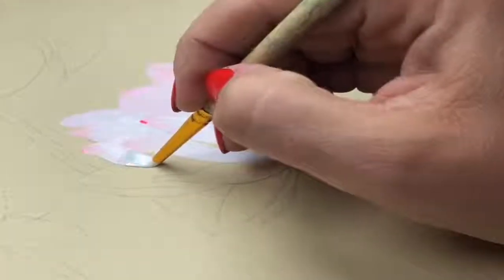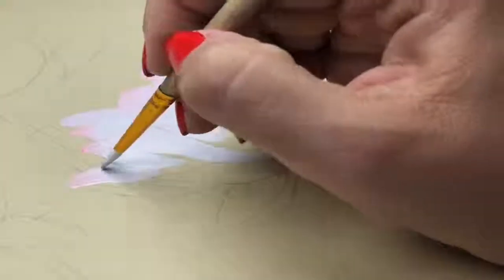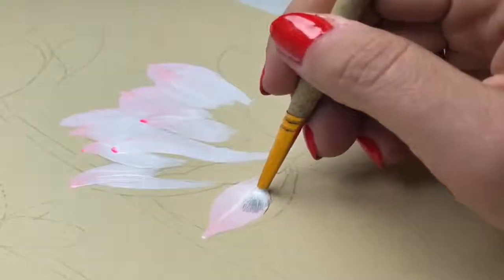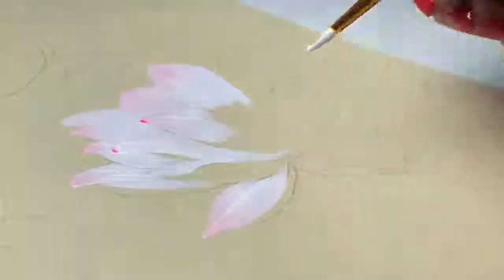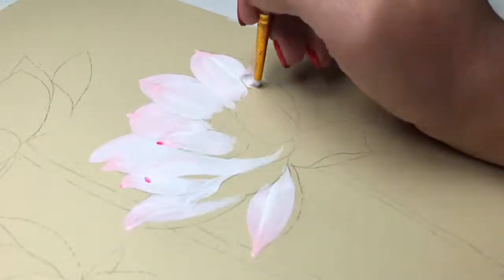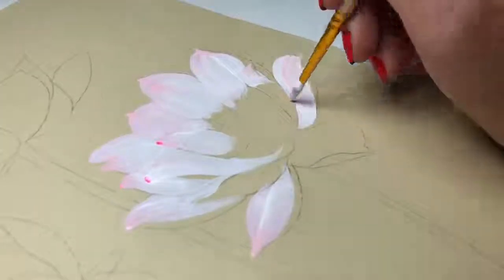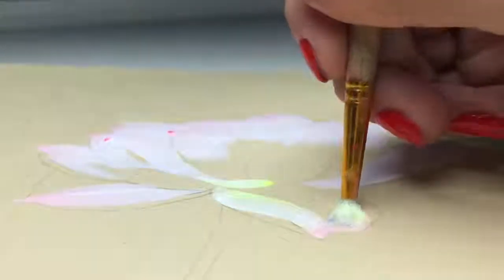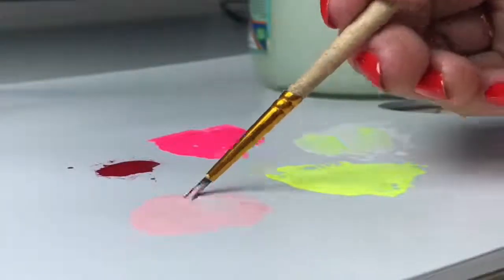I'm using for this painting brush size number three and it's squirrel. Sometimes I take just a little bit of dark pink, but just a little bit and not everywhere. As you see we can do a beautiful gradient and continue to do all the petals inside the flowers, one by one stroke. Now I'm using a little bit of white, and at the same time three colors — white, pink, and a little bit of yellow. Great, we finish it.